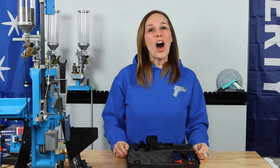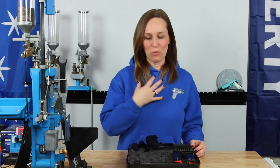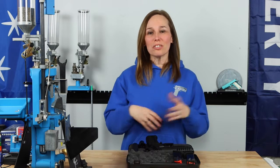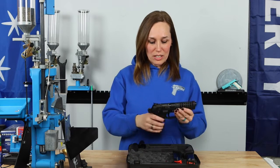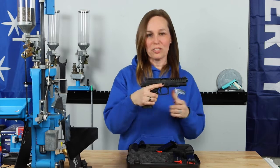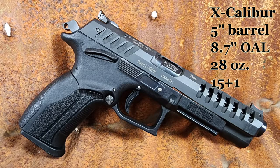We're going to go back to the bench and give our final thoughts. All right, we are back from the range and I think you got a pretty good impression of my initial thoughts on this gun. So first let's get some specs out of the way. I'm dropping my magazine and I'm empty — we're safe. This Excalibur has a five inch barrel and the overall length is 8.7 inches.